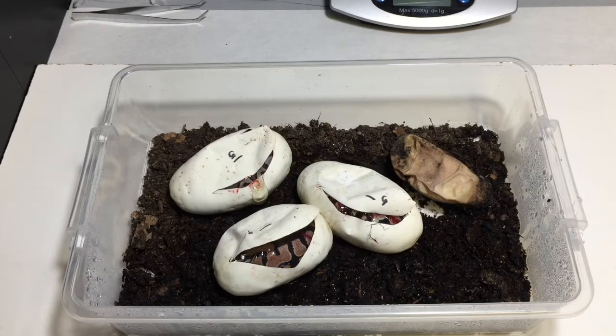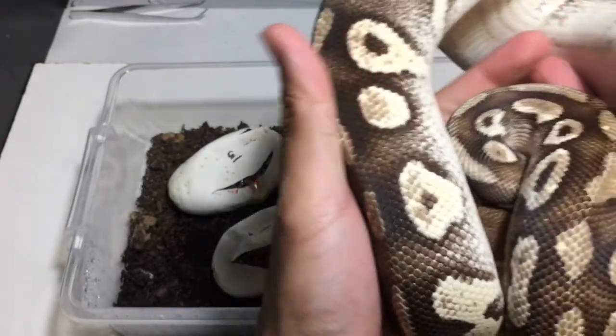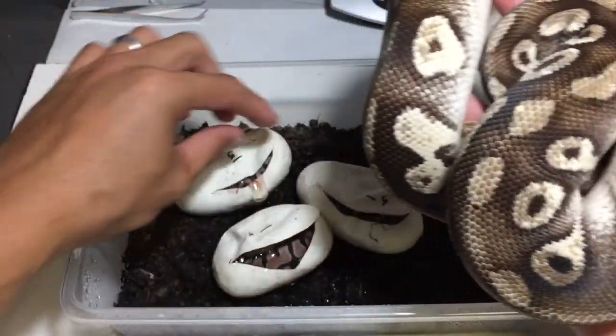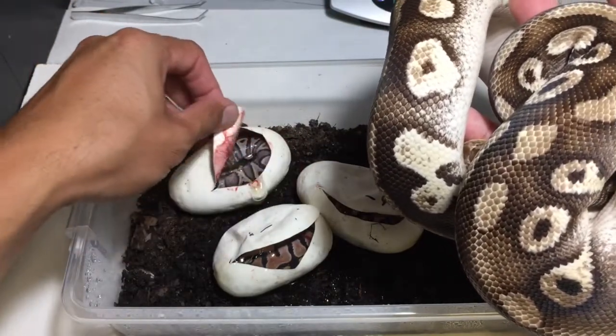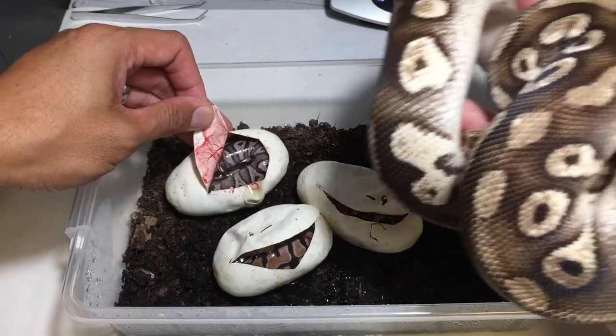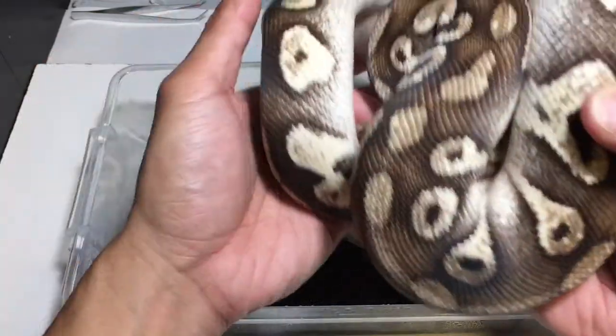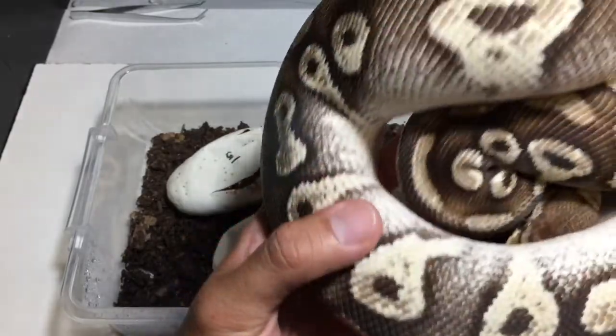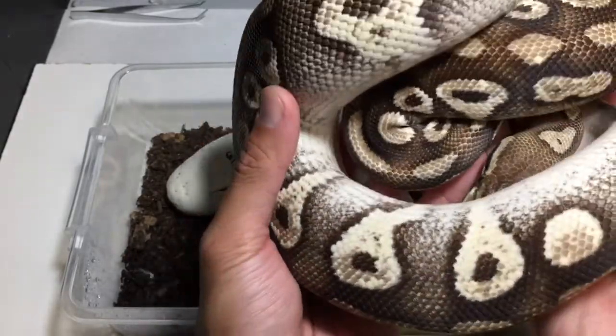I can show you guys the sire of the clutch really quick. So this is the sire and from the looks of it, it looks similar to that - but maybe without the pastel, I don't know, we shall see. But this one is a pastel or a Pastave yellow belly.